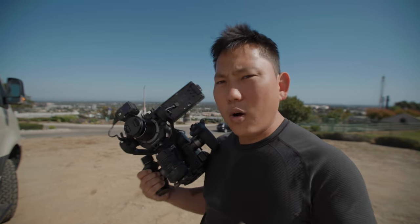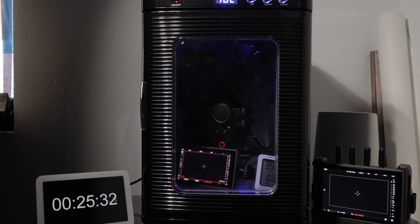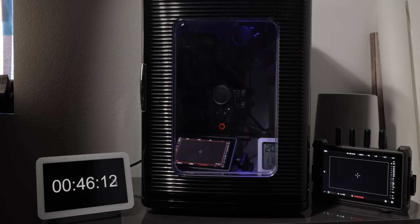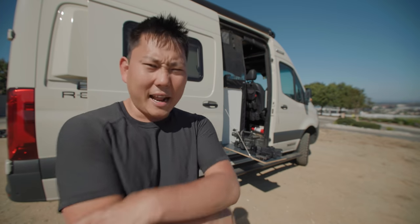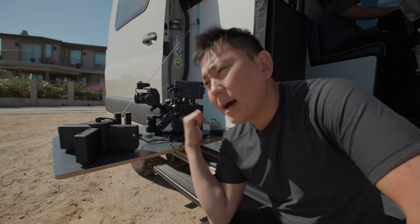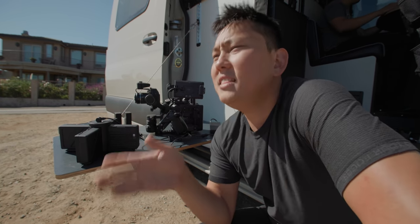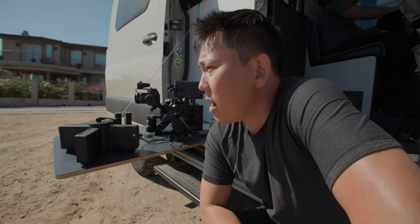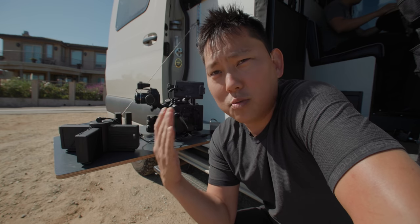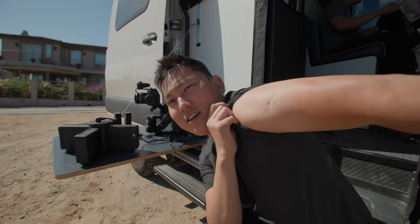Any professional camera needs to record for hours straight without overheating. I did my incubator test at 103 degrees Fahrenheit and it did totally fine. I've got to hand it to DJI — for their first pro camera of this type they're really coming out of the gate hot and not holding much back. Let me know if you have any questions about the Ronin 4D down in the comments and I'll try to respond in the follow-up video.